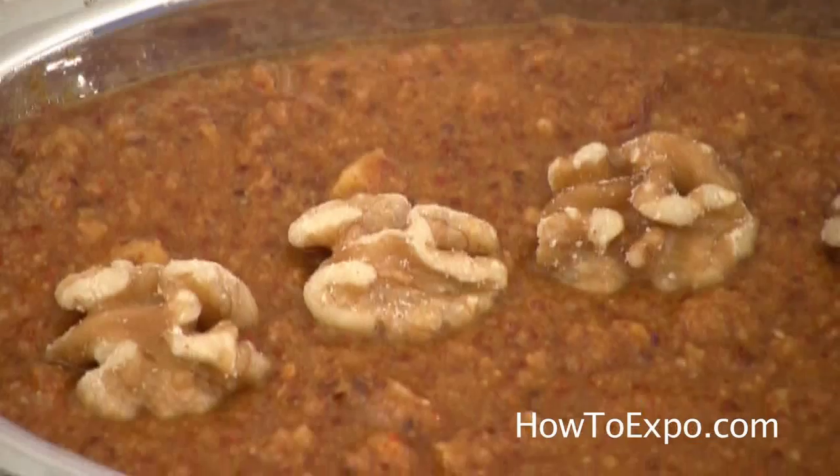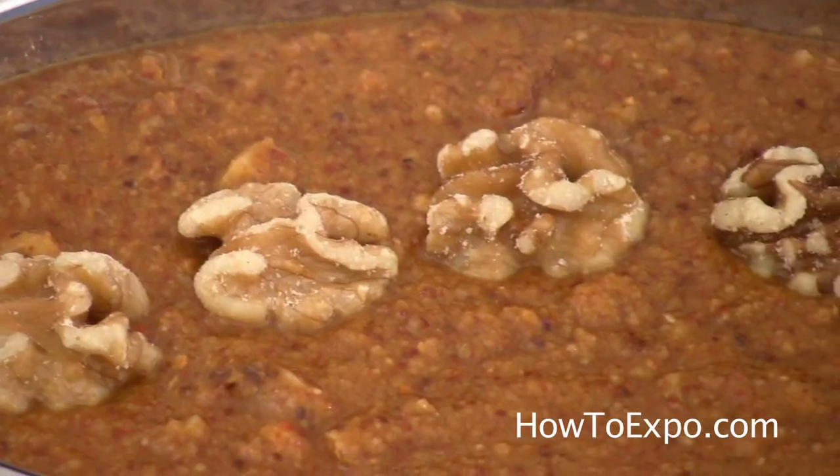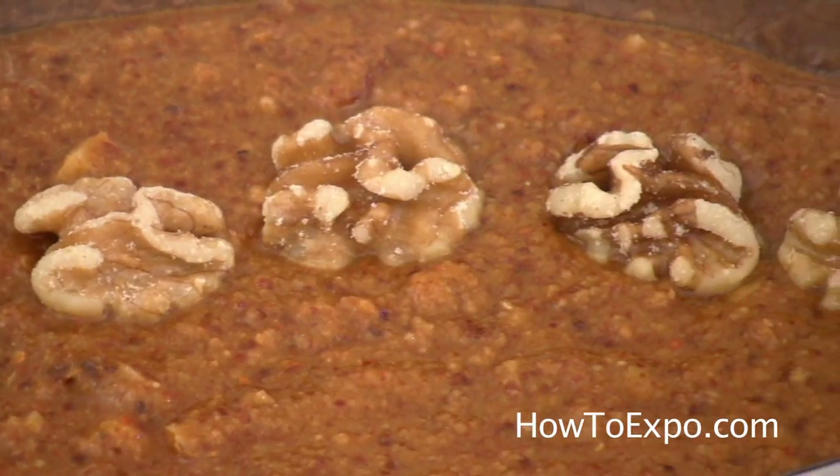It is very easy to make. All you have to do is mix them all together and throw them in the fridge.